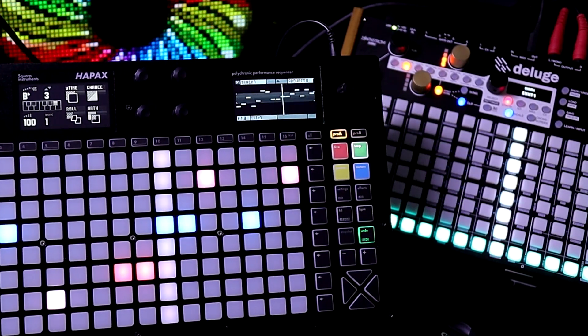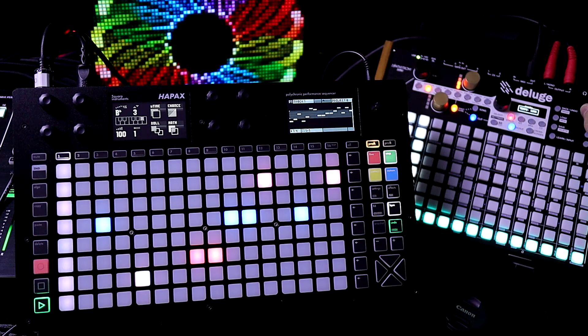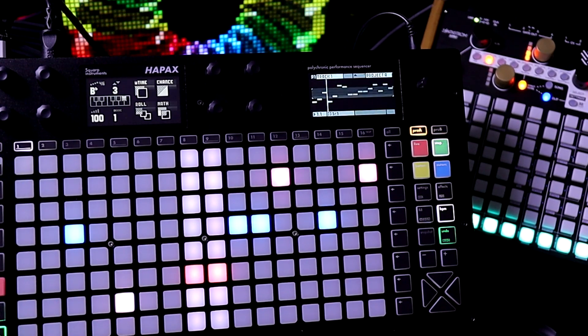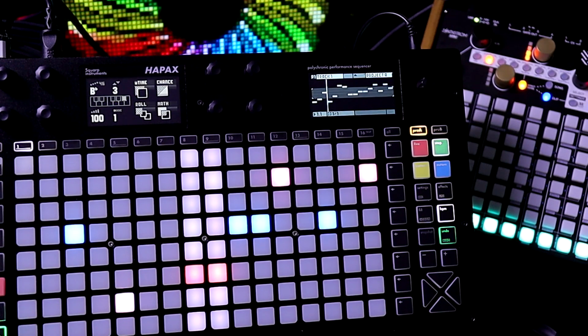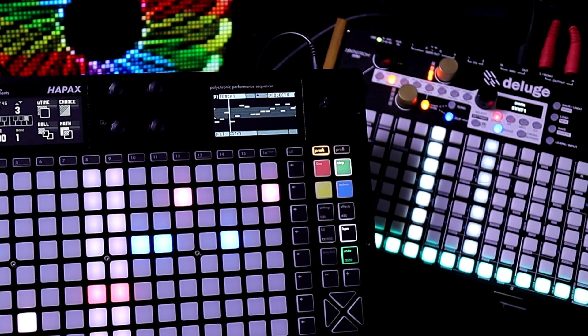We're going faster. Oh my gosh — we're at a thousand BPM and still going faster. Oh my gosh, it stopped. We're at 2,560 tempo.